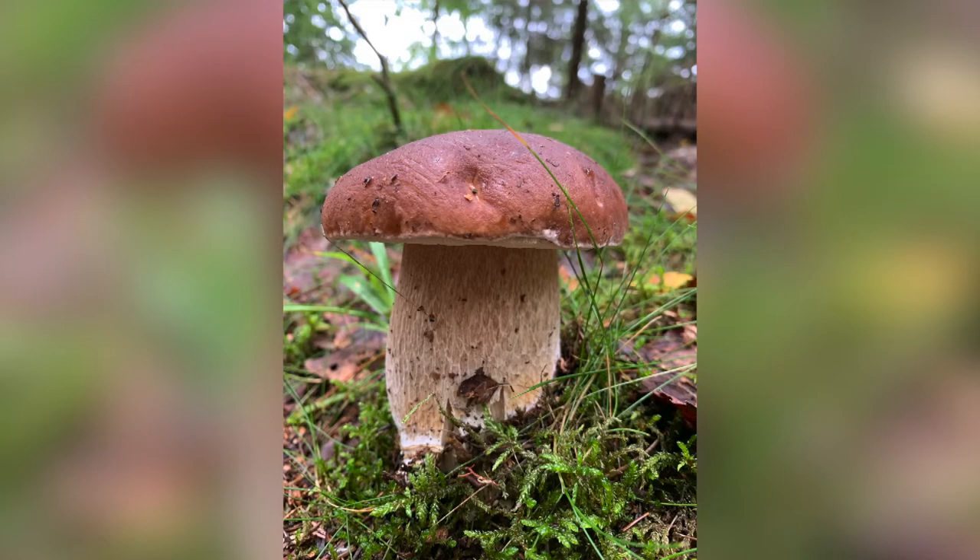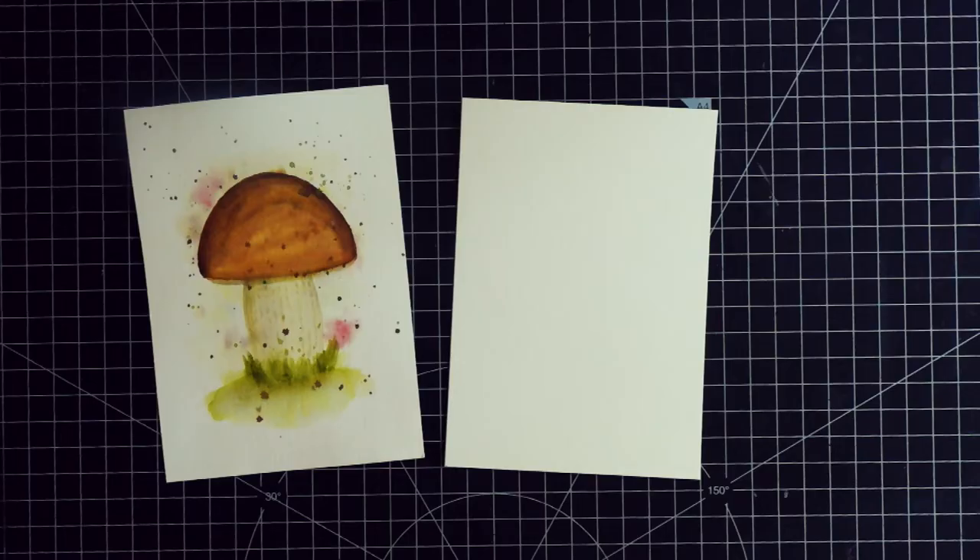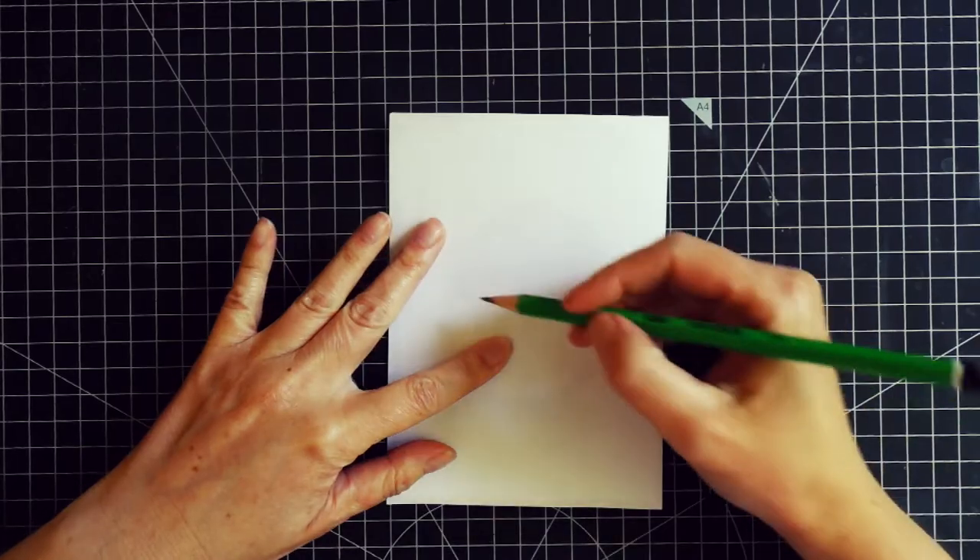The mushroom I'm painting is one I found in the woods near our house. I love these mushrooms — they are so delicious. As always I practiced a bit before filming this video and I really liked the shape of my practice piece, so I decided to copy it.